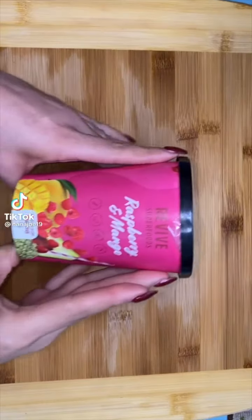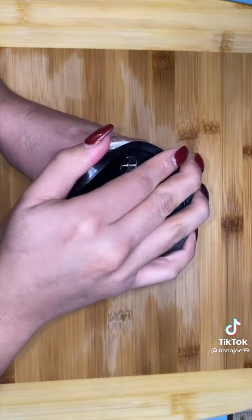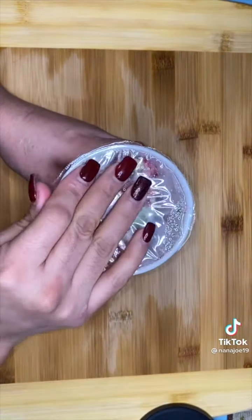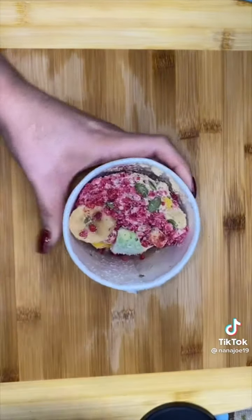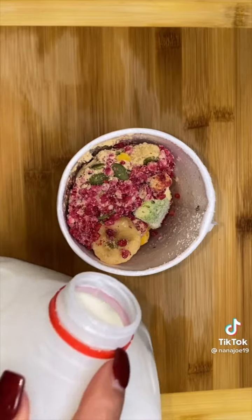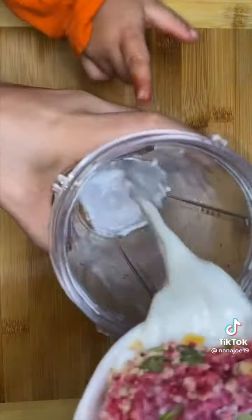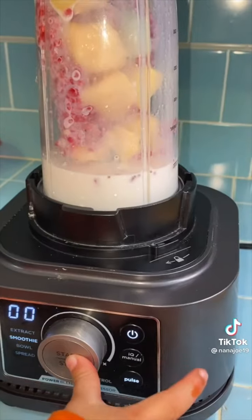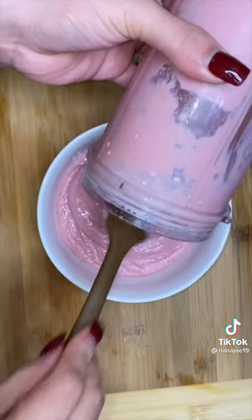Let me show you guys how I've been tricking my toddler into having breakfast every morning. He wakes up always asking for 'i' — for those who need translation, that means ice cream — but not in this house. So I get these cups from Revive Superfoods; they're basically smoothie cups already pre-measured with different flavors. All you gotta do is add your liquid — I'm gonna add milk because we're tricking him into having some 'ice cream.'